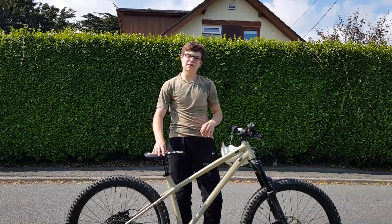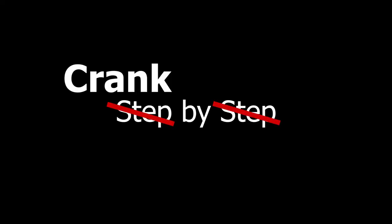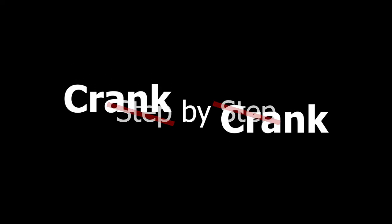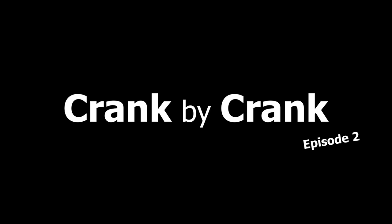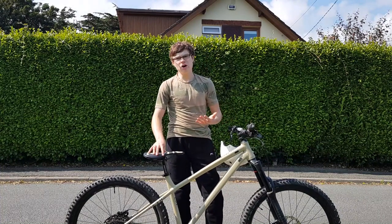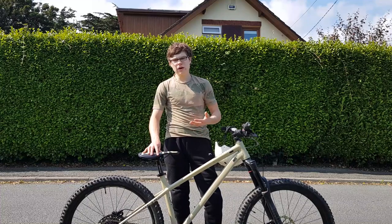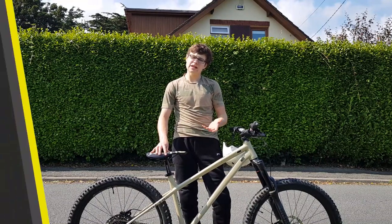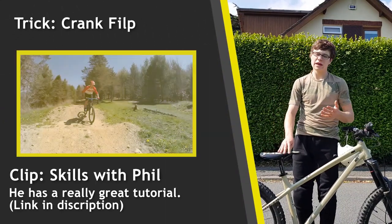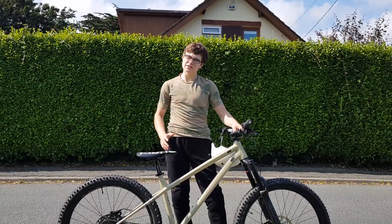Hey guys, what's up? Today I'm going to be learning how to crankflip. To do a crankflip you either need to bunny hop or do a jump. And while in the air, flip the cranks all the way around, catch them with your feet and land. And that is what it's meant to look like. So, let's get started.